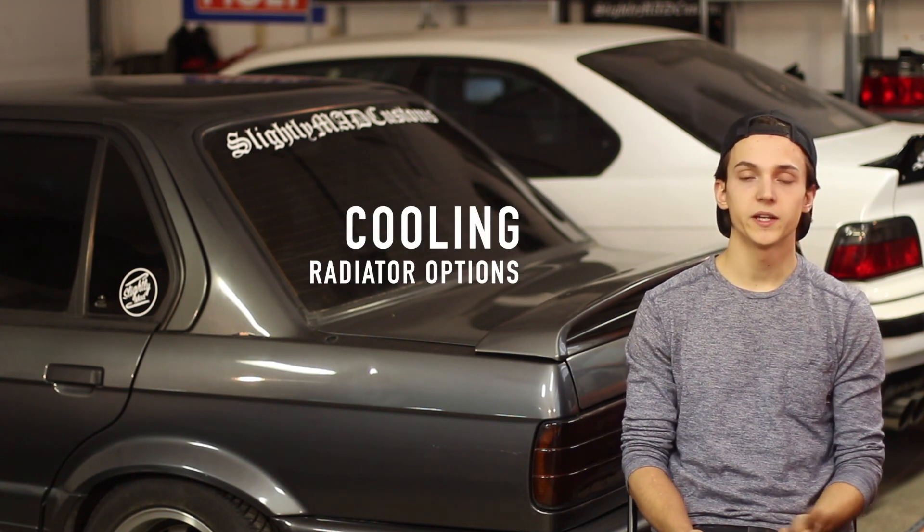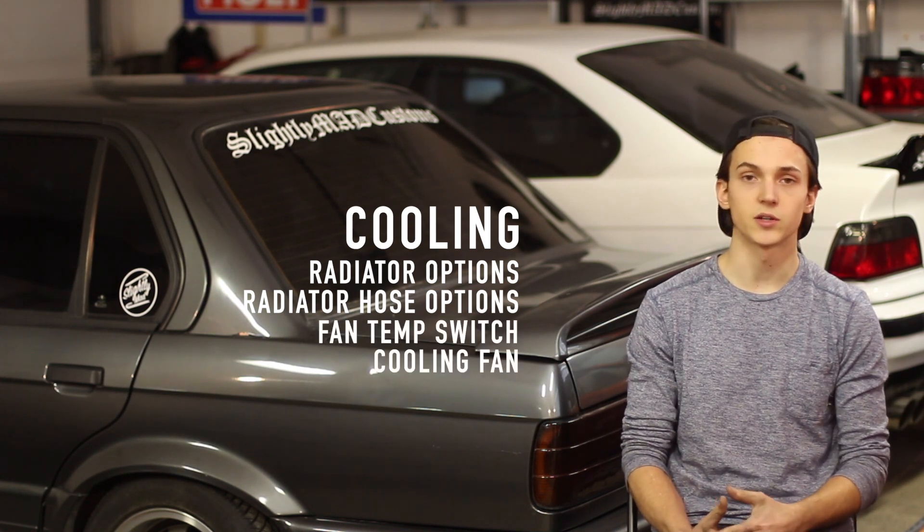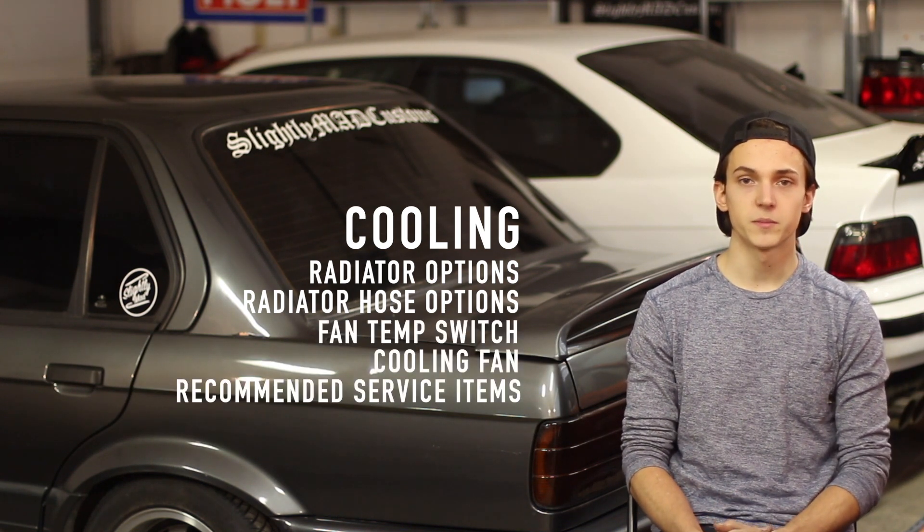In cooling, we'll be covering your radiator options, your radiator hose options, your temp switch and cooling fan, as well as some recommended service items.